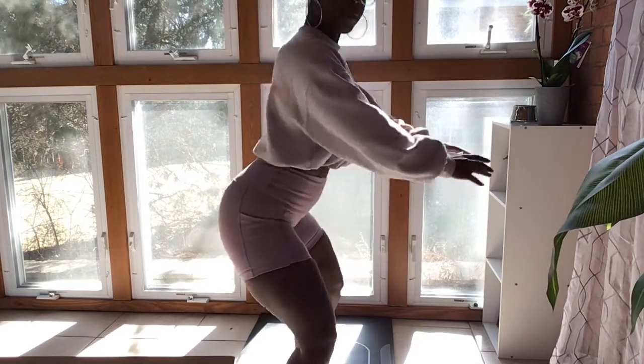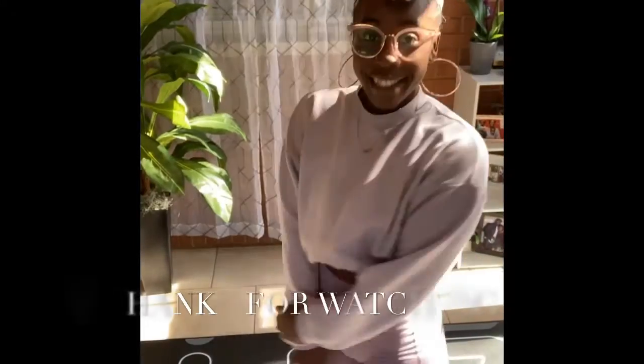Thank y'all for watching, I hope this was helpful, and I will see you in my next video. Goodbye!